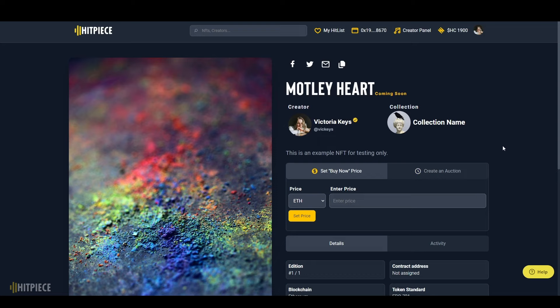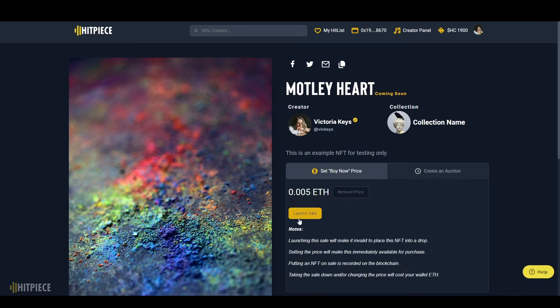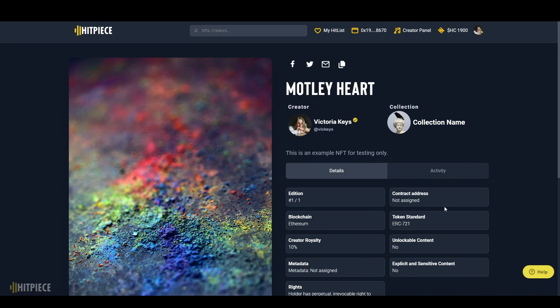Getting your NFT ready for sales can be a little confusing. Here you're going to enter the price you want to set for the NFT — for example, 0.005 Ethereum. Clicking the button to set the price saves it but doesn't actually launch the sale, so if you have a specific drop date in mind you can save the price without launching yet. In this case, we're not waiting, so once we've set the price we'll go ahead and click 'Launch Now.'